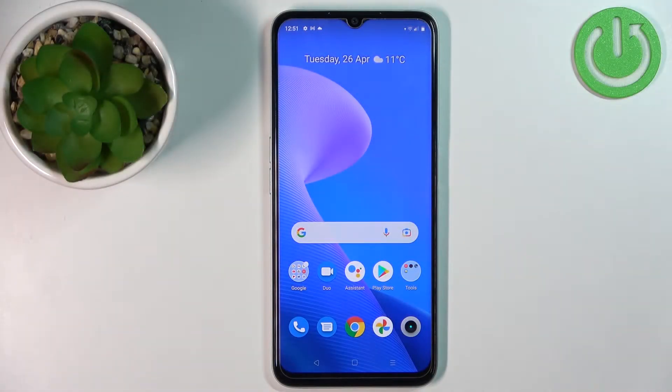Hello, in front of me I have the Realme Narzo 50A Prime and I'm going to show you how to copy the contacts from the SIM card on this device.